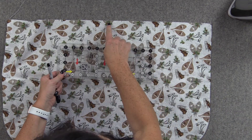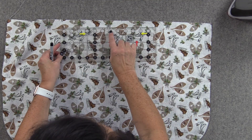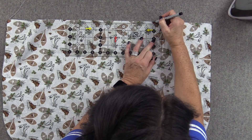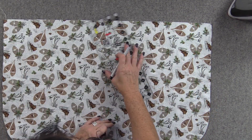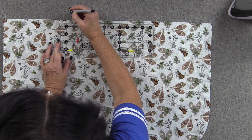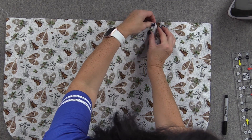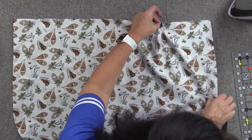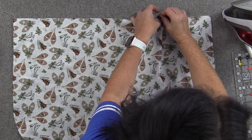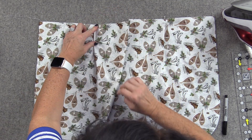Once we have the center marked, you want to mark two little dots — six inches and seven inches from the middle. Place the seven-inch line on that center mark, so the outer edge of the ruler is at seven, and then one inch from that is six. Do the same thing on the other side. Then we create two pleats: take the inner marking and match it up with the outer marking to create a pleat. Give it just a tad bit of a press and pin that in place. Do the same thing on the other side.